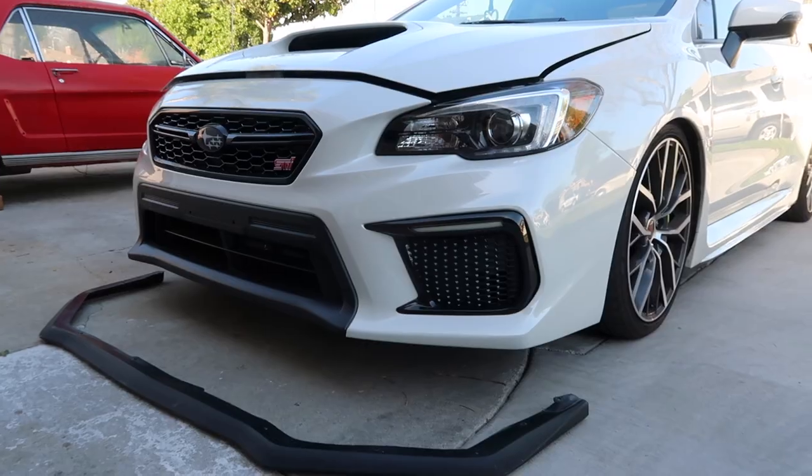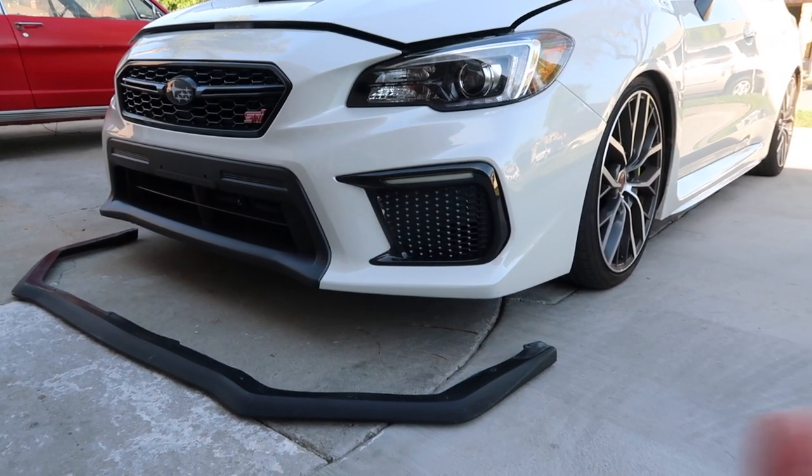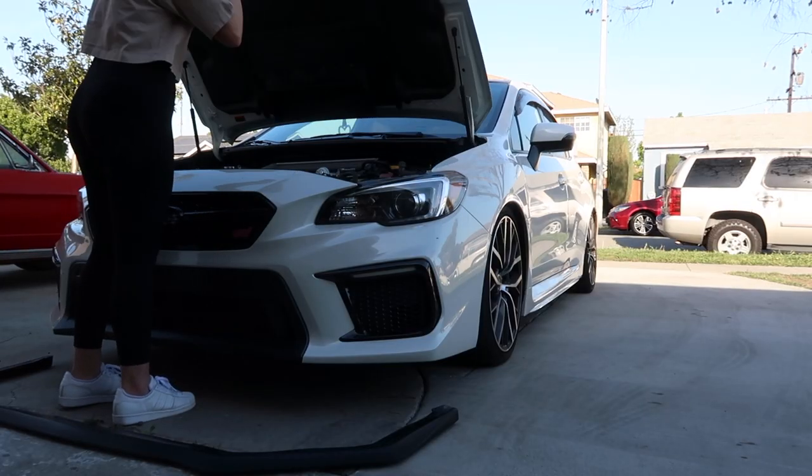I'm going to go ahead and throw on the lip. This is the lip that Sydney gave me — shout out to Sydney. I'm going to go ahead and take off my bumper and just screw it on.